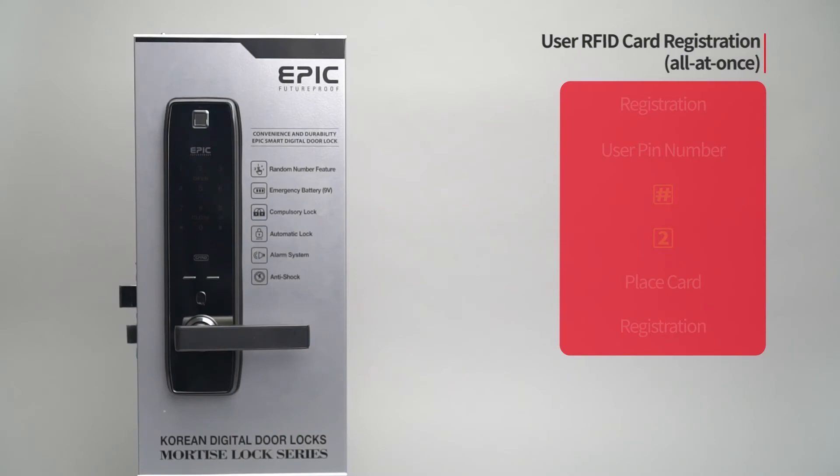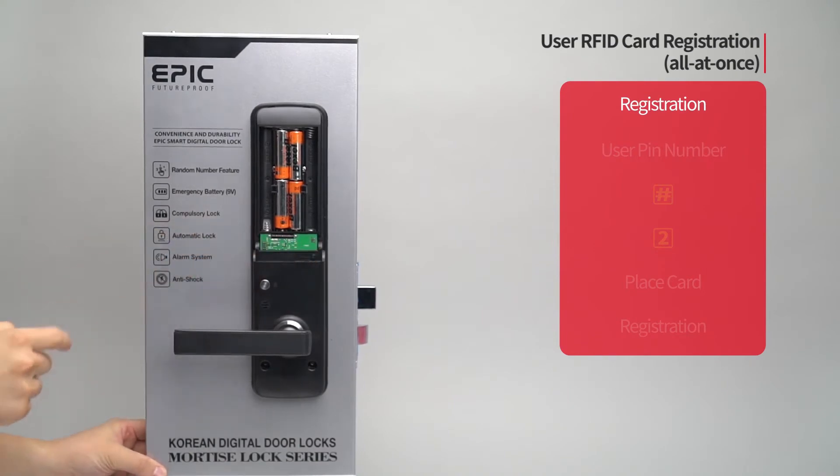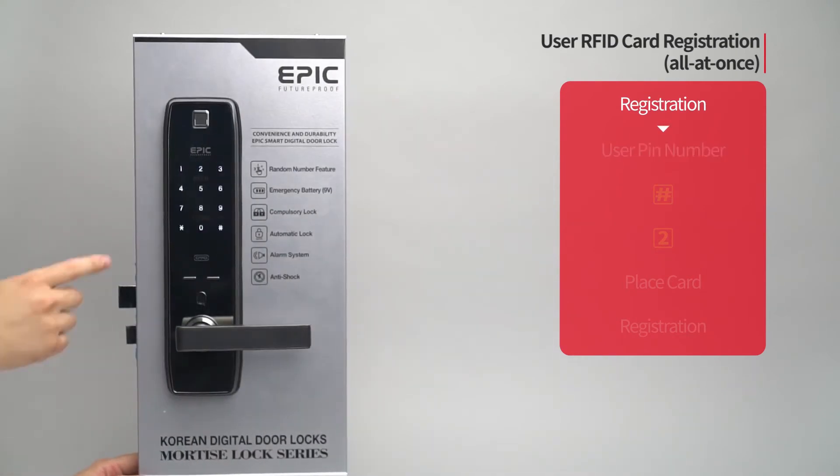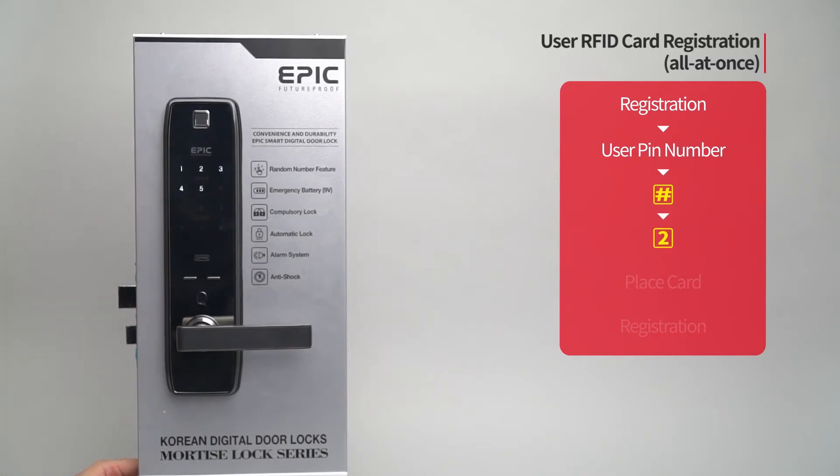User RFID card registration — all at once: Press the registration button. Enter the user PIN number followed by the pound button. Press the two button. Place the card to be registered on the card reader.